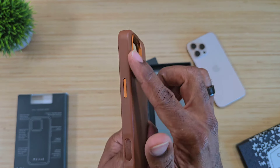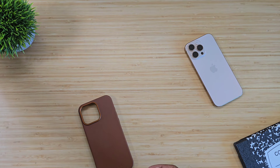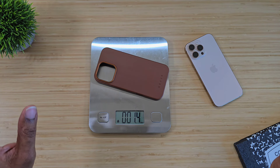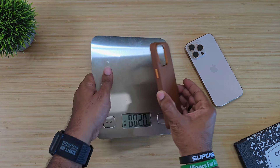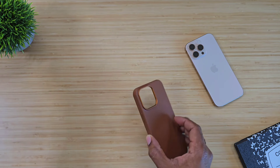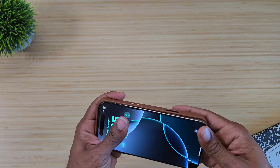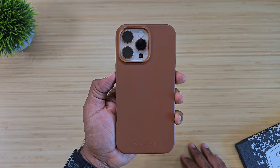Let's get the weight out of the way because we like to weigh these cases and make sure it's not going to be too heavy. We're looking at 1.4 ounces on this case right here.